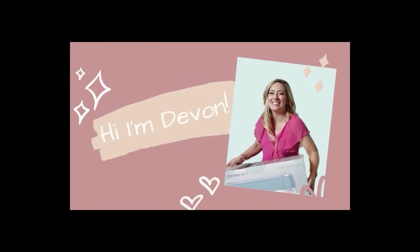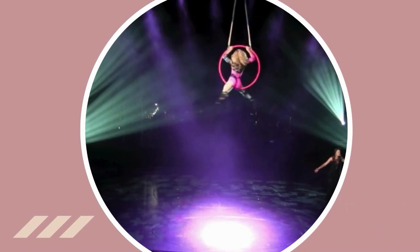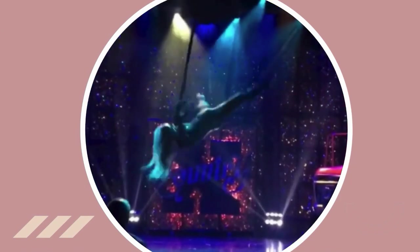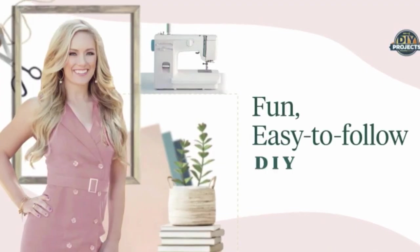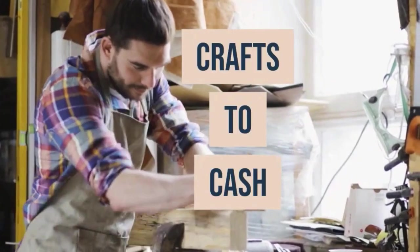Hey y'all, I'm Devin and I love DIY. I used to be a professional dancer and aerialist in Vegas and on cruise lines, but I've recently been promoted to being a proud mama and a creative coach. I'm producing DIY projects live each and every week to bring you the best tutorials, guests, crafts to cash instruction, and creative content. So grab your iced coffee and let's get started.